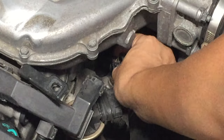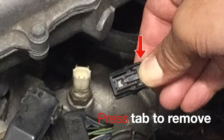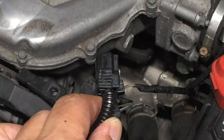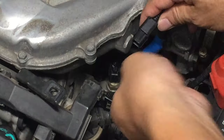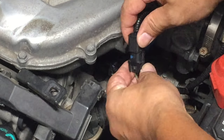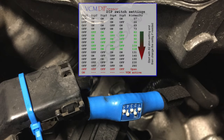With the engine off, find the coolant temperature sensor, depress the tab, and remove it. Connect one side of the muzzler to the coolant sensor on the engine and make sure it clicks, then chain the other side to the original connector and make sure it clicks again. Secure the cable with a zip tie.